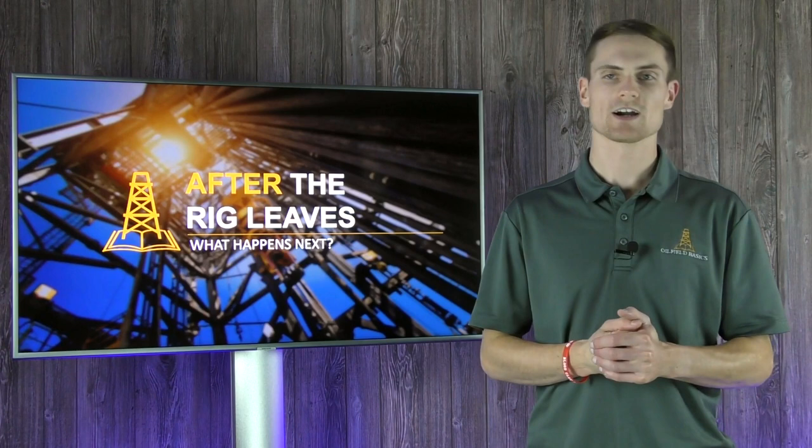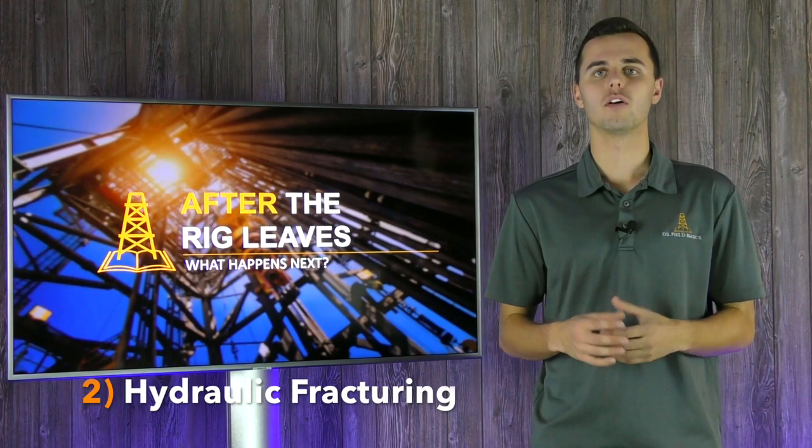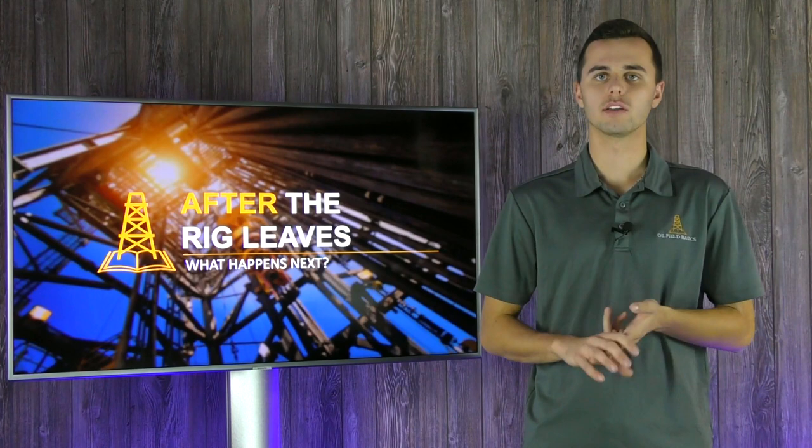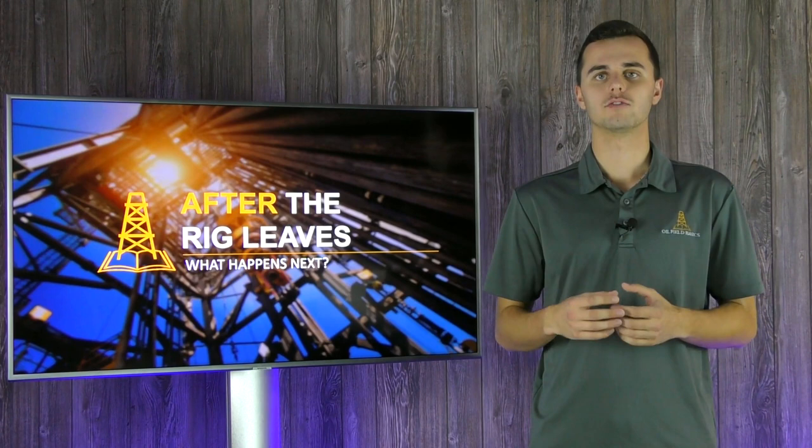Now that stage one — the pre-frack stage — has been completed, stage two, the hydraulic fracturing stage, can commence. At this point all the equipment needed for hydraulic fracturing will come on location, such as pump trucks, wireline units, sand boxes or sandcastles, and more. All this equipment will rig up together and then hydraulic fracturing operations can begin.